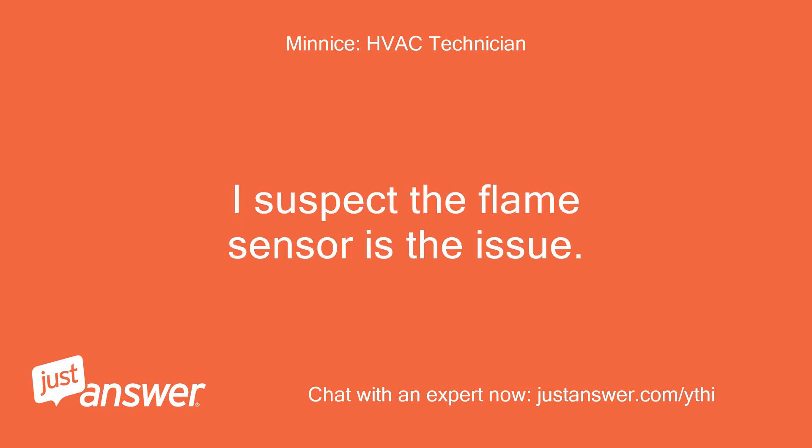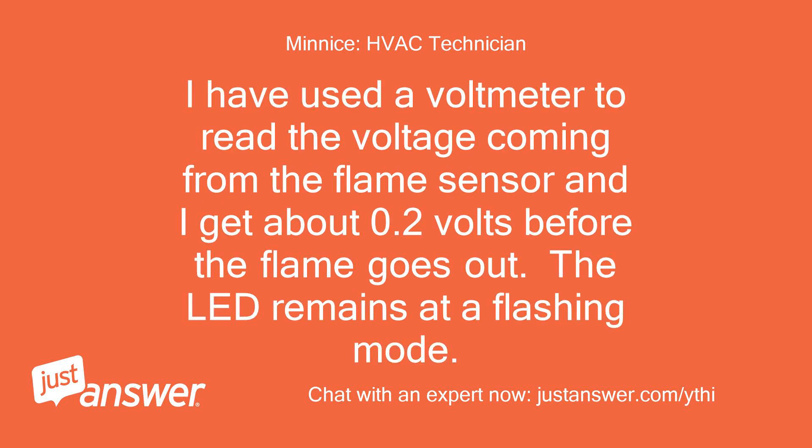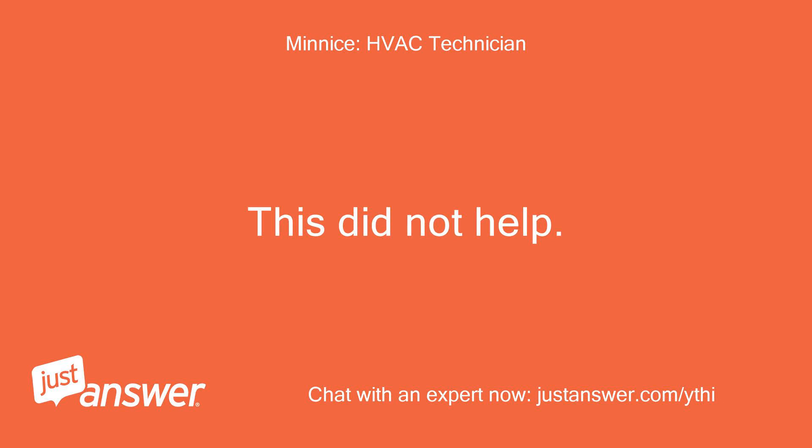I suspect the flame sensor is the issue. I have removed the wire from the flame sensor and the heater acts the same. I used a voltmeter to read the voltage coming from the flame sensor and I get about 0.2 volts before the flame goes out. The LED remains in a flashing mode. I have taken the flame sensor out to clean the tip, but this did not help.